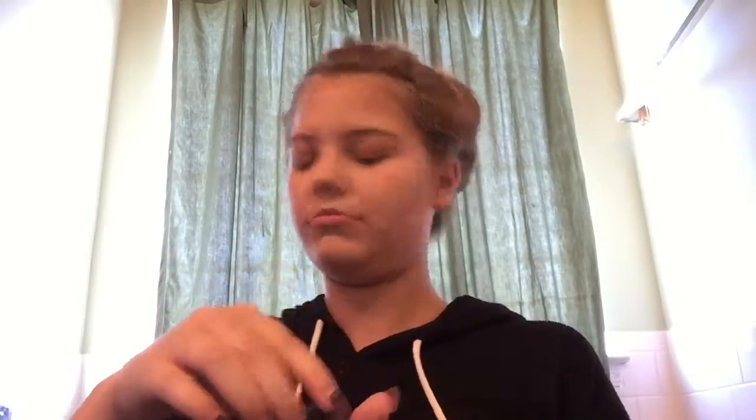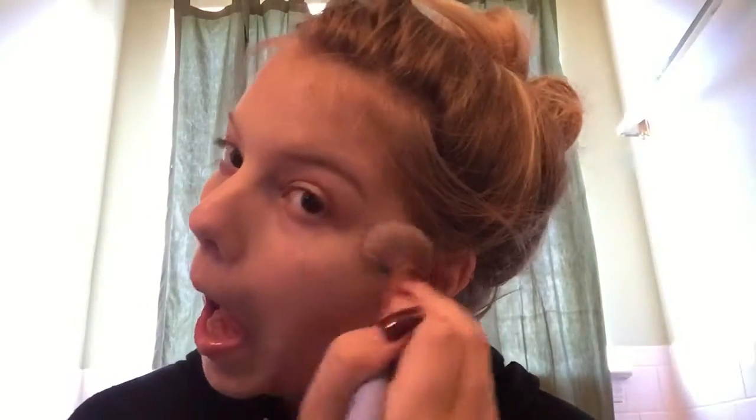Now my favorite highlighter — it's so good, it goes everywhere once you open it. I use my highlighting brush and it's beautiful — you might not be able to see it well but it is awesome. My bronzing looked a little harsh so just a little bit on your nose to give it a nice cute pop. Then on my cupid's bow and a little bit on my chin and forehead.